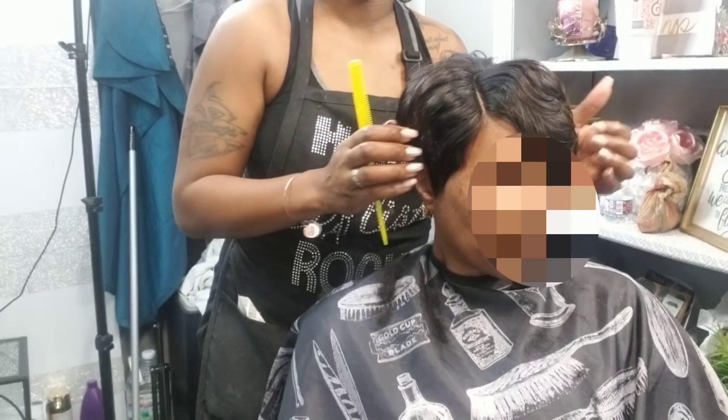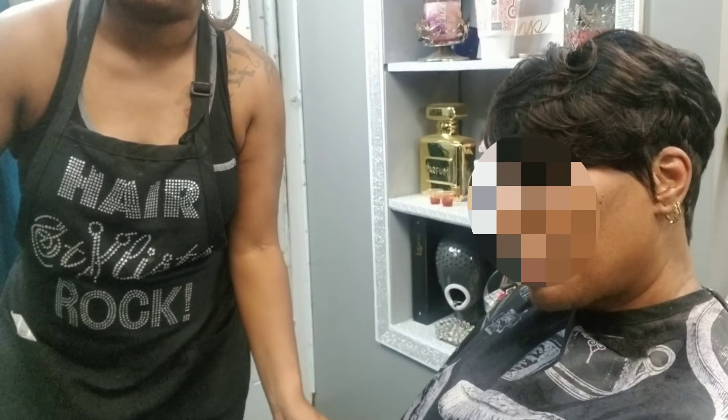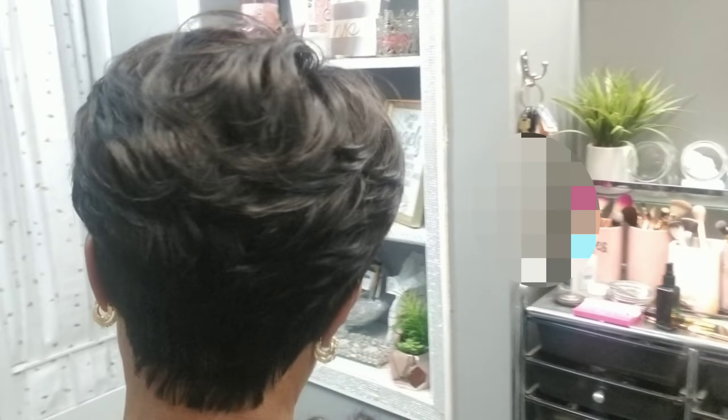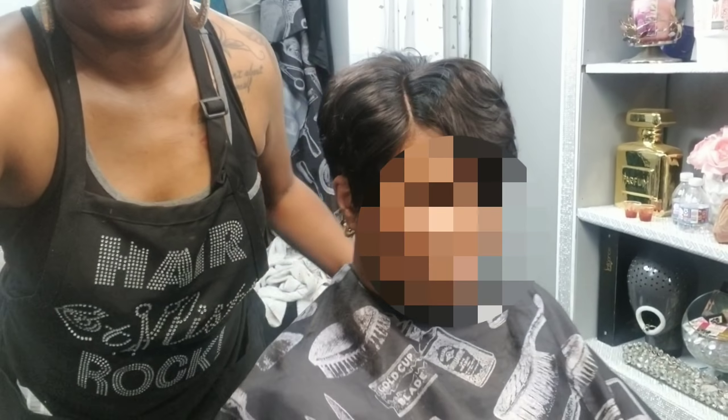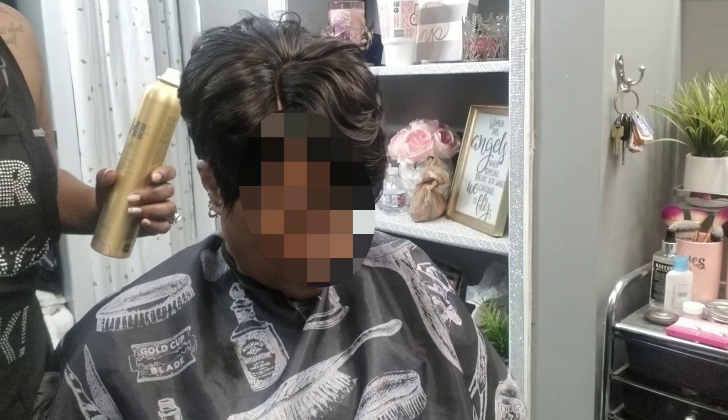This is the finished look, guys — what do y'all think? I loved it, she loved it. Here is a 360 turn. This is a complete sew-in with frontal, so you don't have to be limited to just closures.